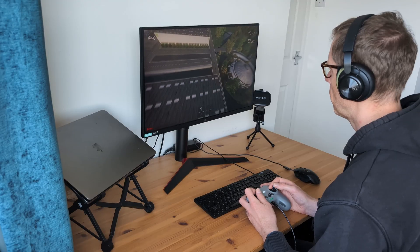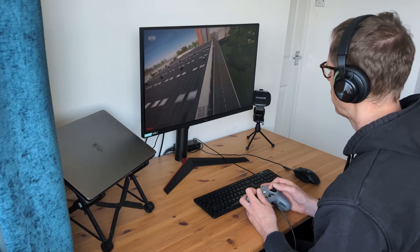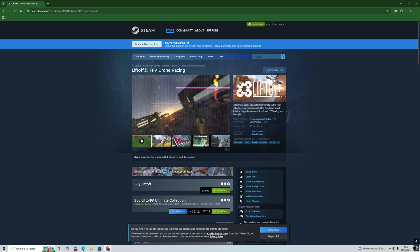You will need a controller to fly in a simulator. You can use the FPV3 remote if you've already bought it, or you can use console controllers — PlayStation controls or something like that should work. The simulator that I use is called Liftoff. It's £15, I think, on Steam — I'll drop a link in the description. I also did an entire video about learning how to fly in manual mode in Liftoff simulator, so I'll link that for you to watch after this video.